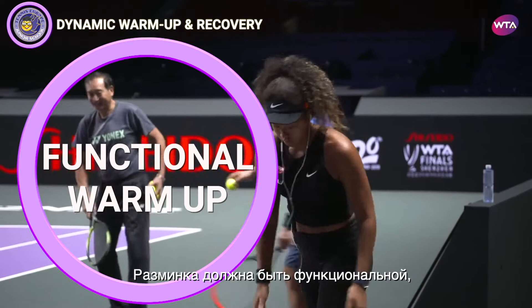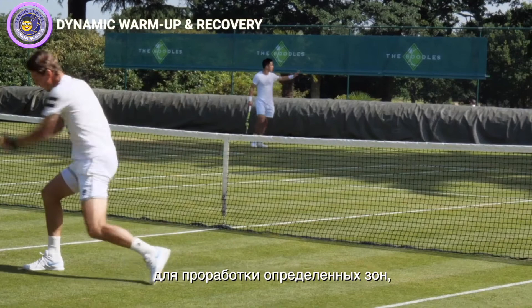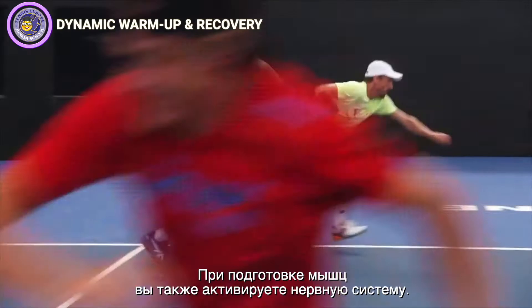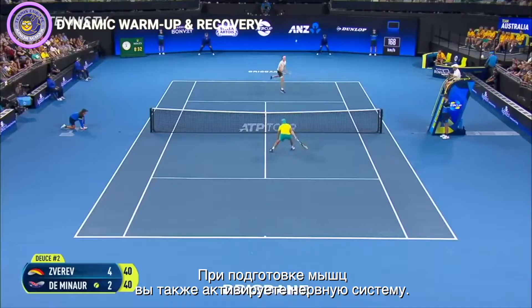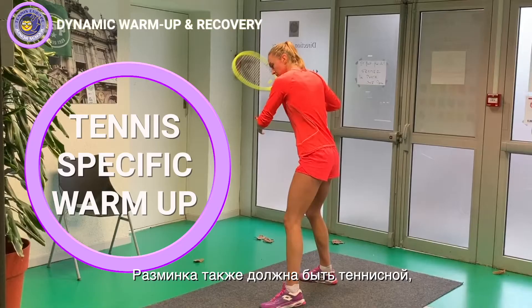A dynamic warm-up makes your body become more flexible. It should also be functional so that it activates the right muscles and helps you get your alignment and posture correct. A lot of players use medicine balls or bands to focus on specific areas, especially your core and those muscles which stabilize you. When you activate your muscles, you also fire up your nervous system, which gives you quicker reaction times and helps you get to the ball faster.